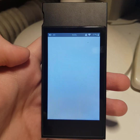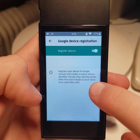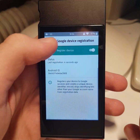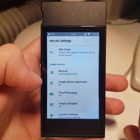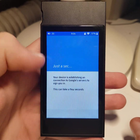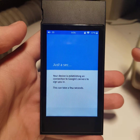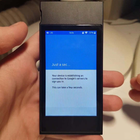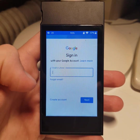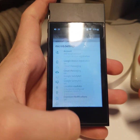Then go to MicroG settings. Go to Google device registration and turn on. Check the host registration status. Go and add a Google account — sign in and log in to your Google account. Download and activate apps from Play Market.